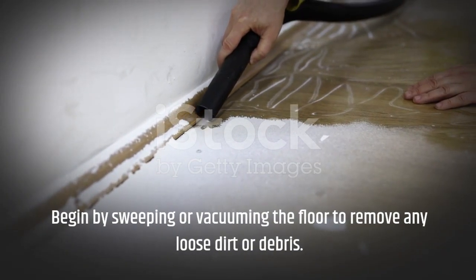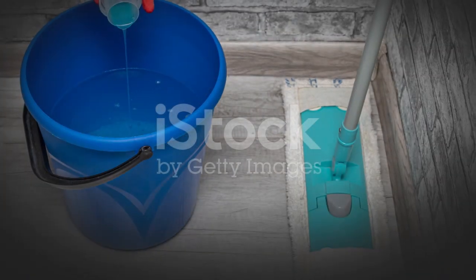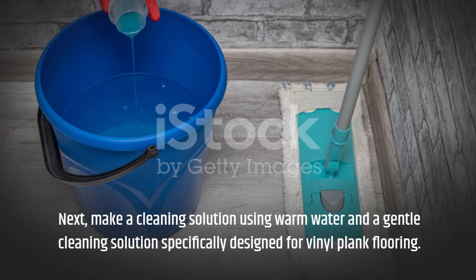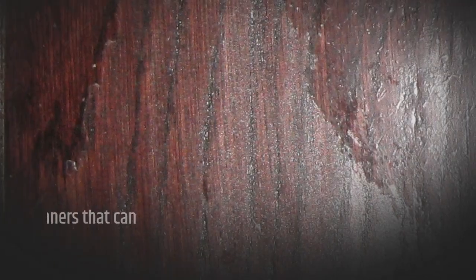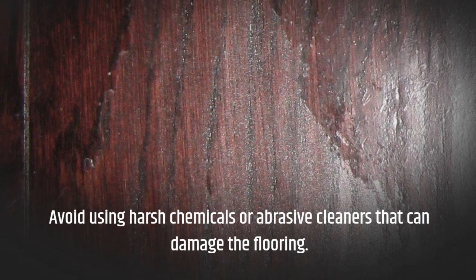Begin by sweeping or vacuuming the floor to remove any loose dirt or debris. Next, make a cleaning solution using warm water and a gentle cleaning solution specifically designed for vinyl plank flooring. Avoid using harsh chemicals or abrasive cleaners that can damage the flooring.